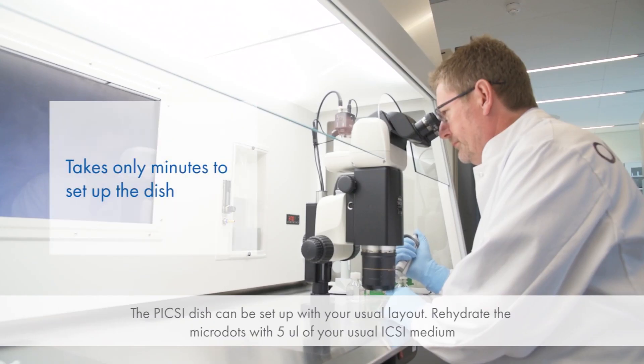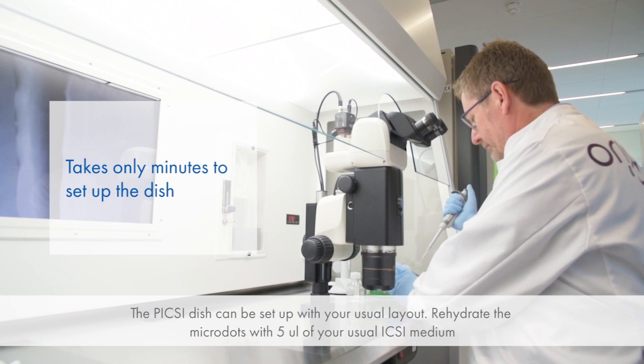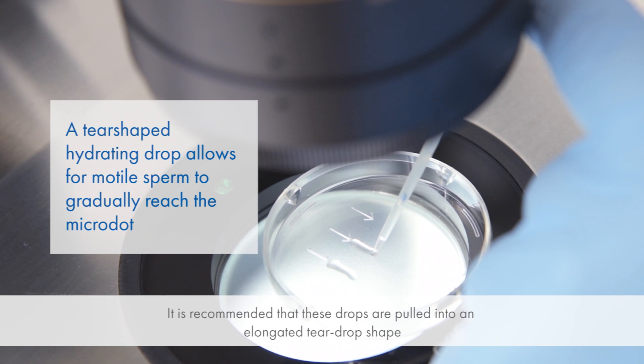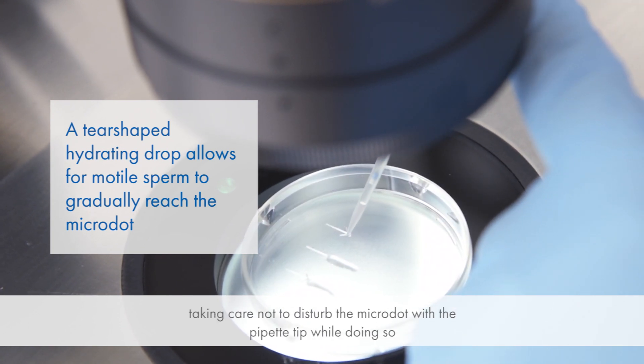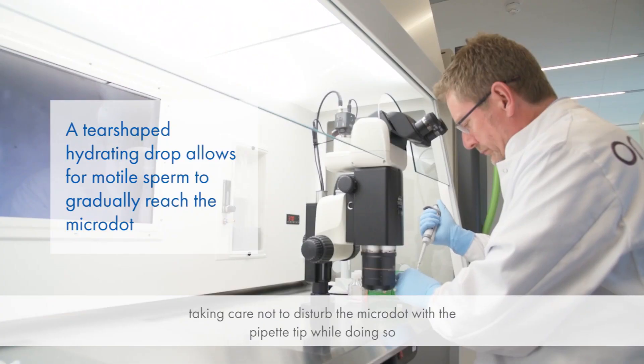The Pixie dish can be set up with your usual layout. Rehydrate the micro dots with 5 microliters of your usual ICSI medium. It is recommended that these drops are pulled into an elongated tear drop shape, taking care not to disturb the micro dot with a pipette tip while doing so.